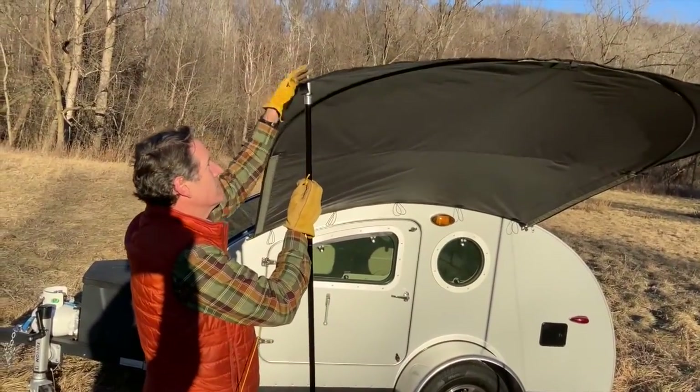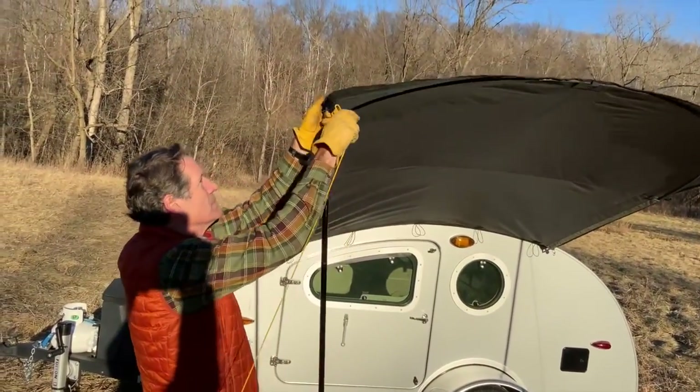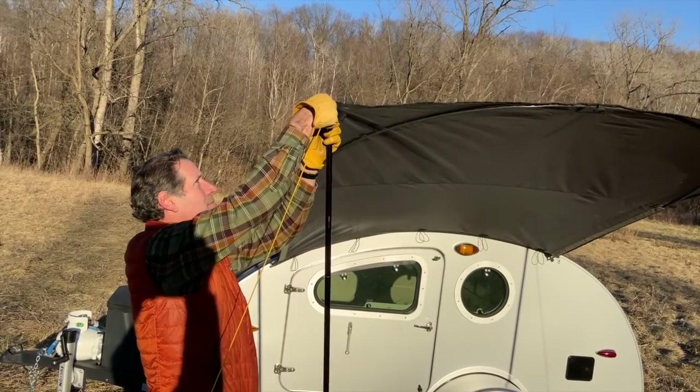Hold it and get the pole in position. Tip through the grommet, guy line over the tip, and you're done.